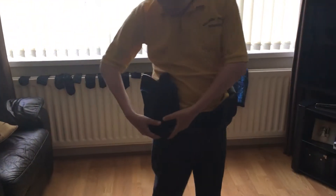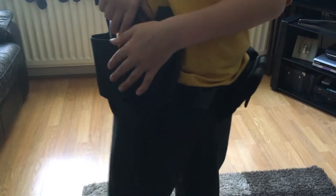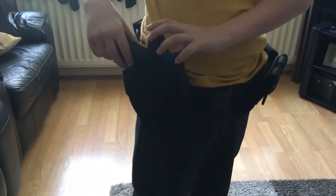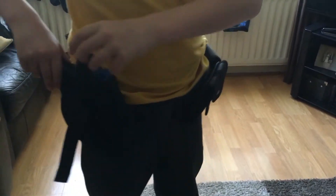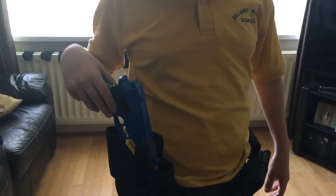This is my police belt. My first one on here is my gun holster. This is a real police belt — just saying, I have a toy gun in here and it fits perfectly.